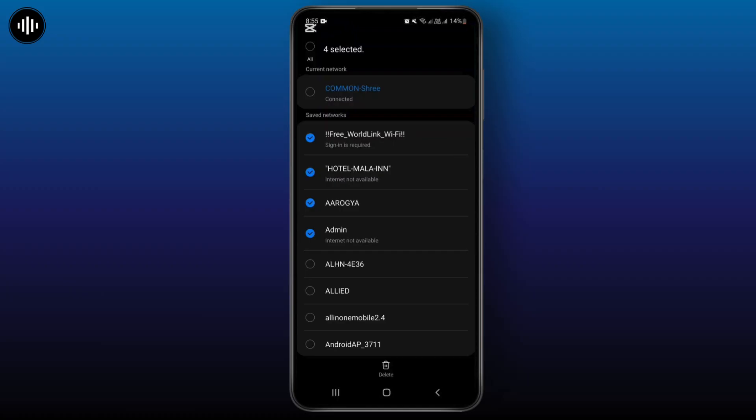Like I will select this one. So after selecting the specific Wi-Fi networks that we want to clear, you have to click on this delete option.